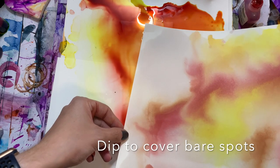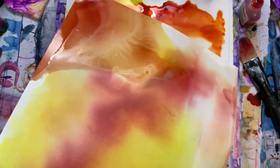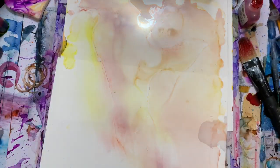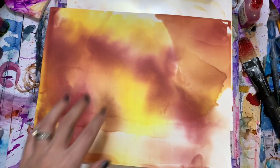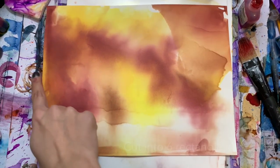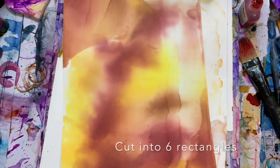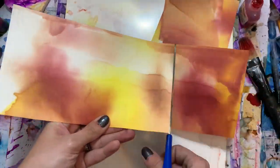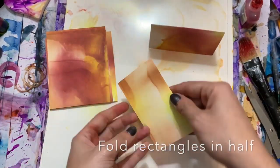I missed a corner so I'm going to go back and dip the corner again. Next we'll start with our clean surface, then take our newly marbled sheet and cut it into six rectangles. Once you have your six rectangles cut, fold those in half to make our place cards.